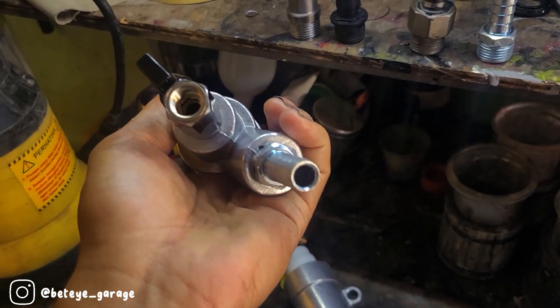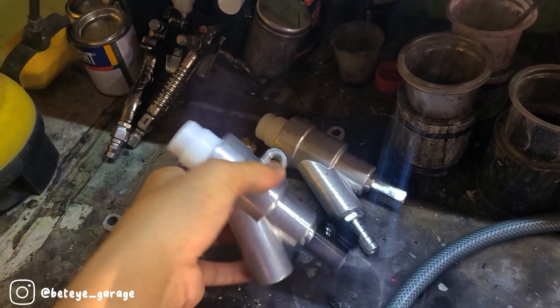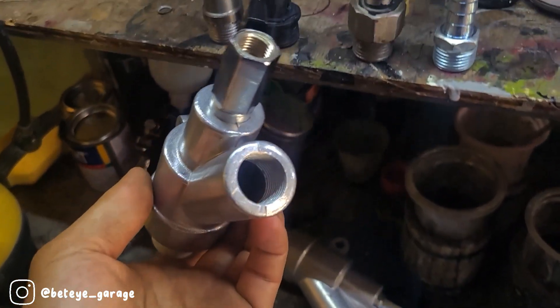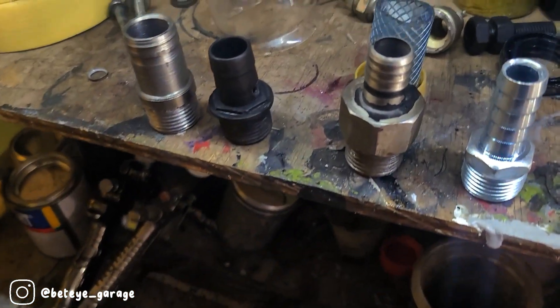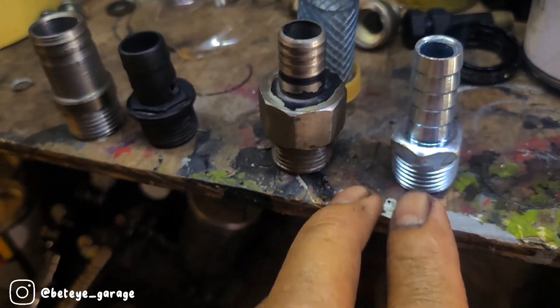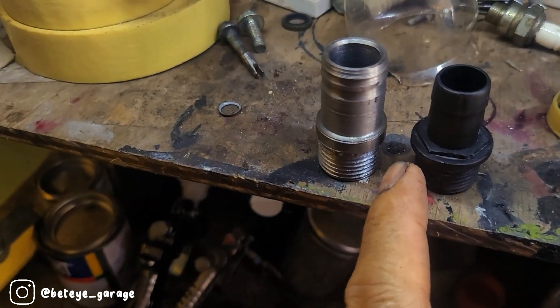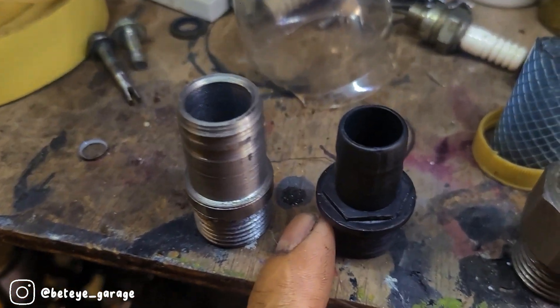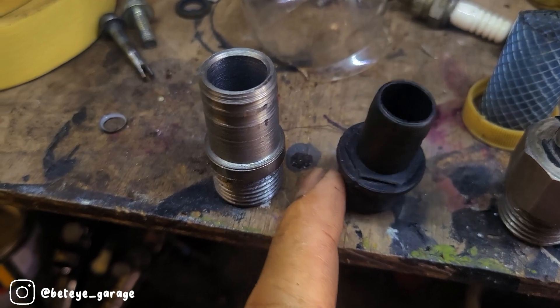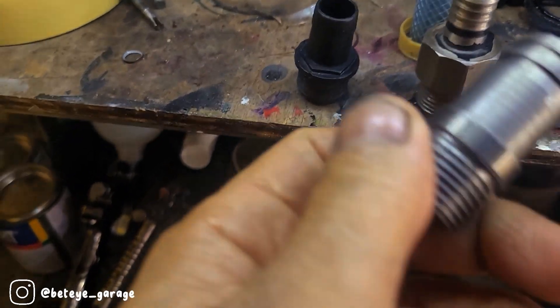Dan ini gun baru ready di saya Wak, yang lagi nyari-nyari gun bisa dihubungi saya Wak. Ini masih baru, sudah dapat stop kerannya juga. Kembali lagi ke topiknya, dan ini yang standarnya seperti ini. Ini yang pernah saya bikin sekali, kalau ini punya mesin aquarium, plastiknya. Dan yang ini yang saya bubut tadi. Dan ini nggak ada dratnya Wak.